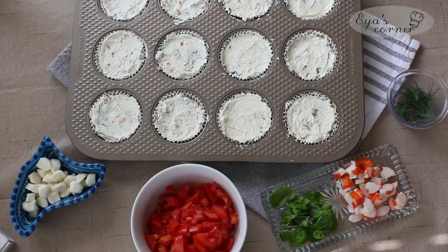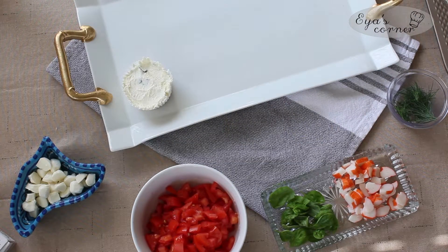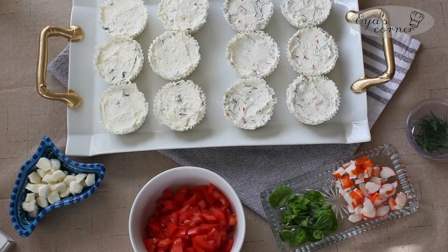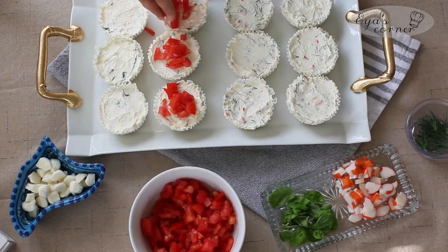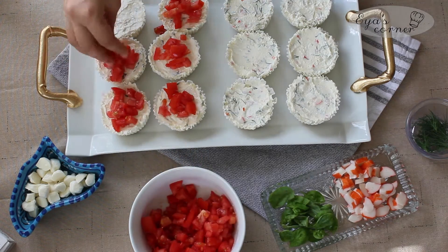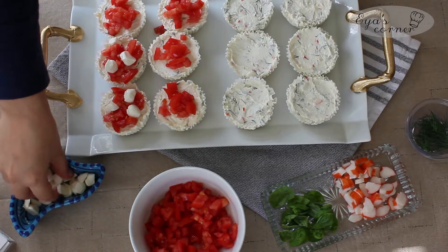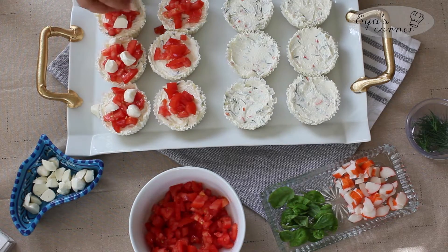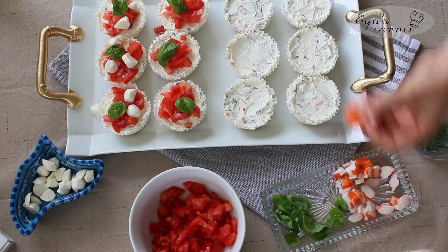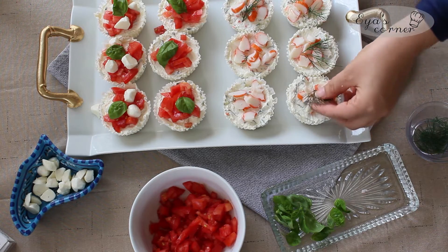Take the muffin tin out of the fridge — the cheesecake should feel firm to the touch. My recommendation is to put the mini cheesecakes onto the plate you're going to use to present to your guests before you top them; this will prevent any mess if you have to move them. Top the first batch of cheesecakes with tomatoes, mozzarella, and fresh basil leaves, and the second one with the crab meat and fresh dill.